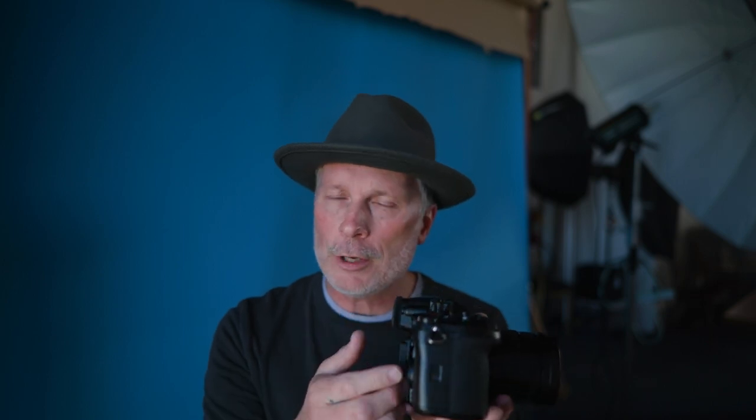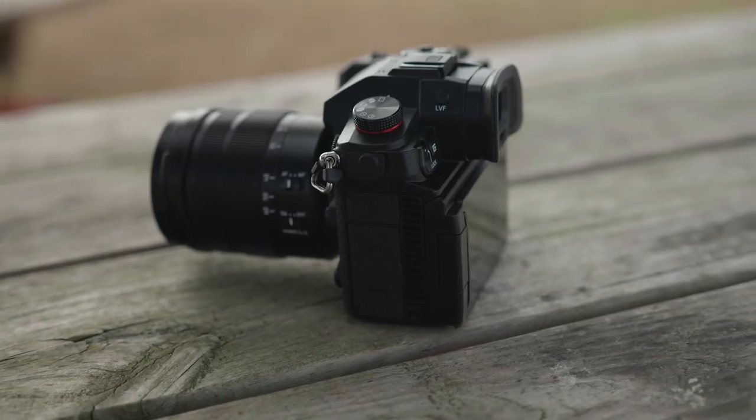Let's run through some of the exterior features. It feels really good in the hands — the ergonomic feel is kind of a mix between a GH5 and a G9. It's a little bit thicker in the back, and you'll notice the venting on the sides, very much like what you see in the S1H for keeping the camera cool, yet it also maintains the dust, splash, and freeze resistance.